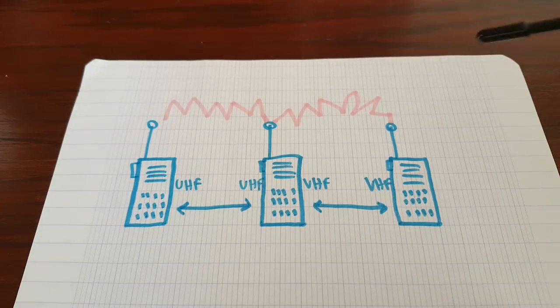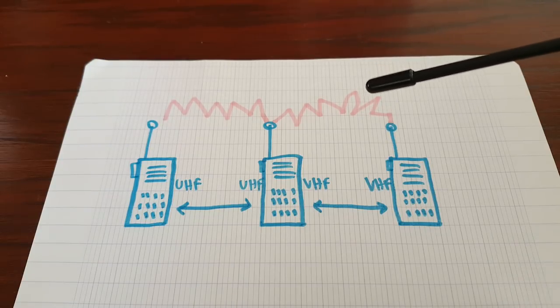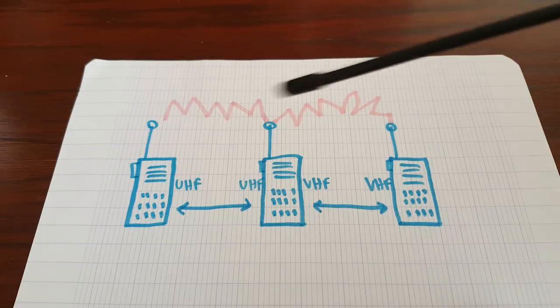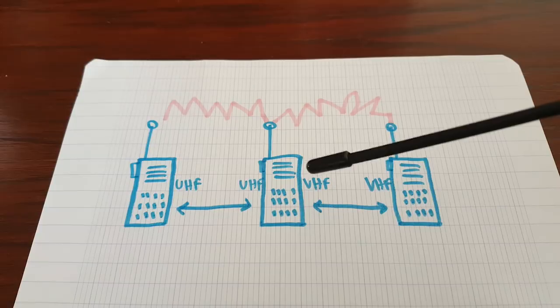So transmission and reception occurs on both bands, UHF and VHF — it goes both ways. That allows you to have different radios use the same repeater and talk together.